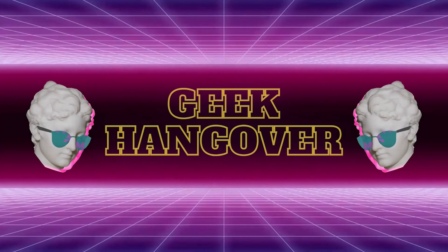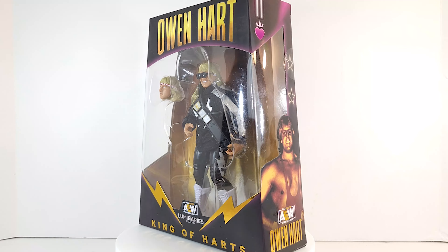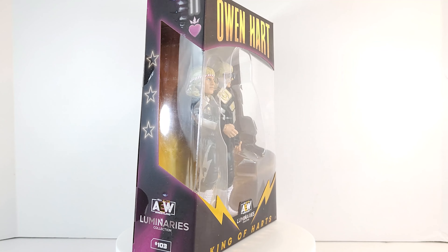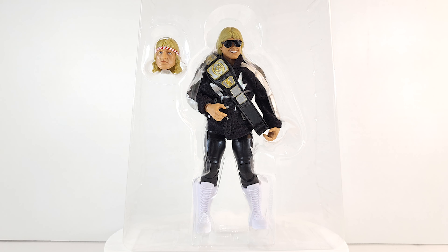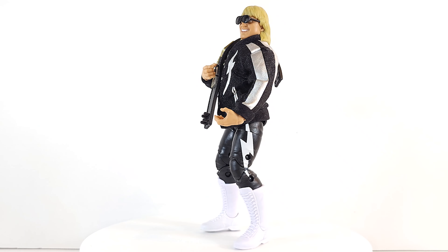It's the Blue Blazer! Geeks was poppin - all elite wrestling AEW Luminaires collection, King of Hearts Owen Hart. This is a Ringside Collectibles exclusive, so you don't need the barcode. He comes with an alternate head, some sunglasses, and a championship belt - I think that's a Stampede Wrestling belt if I'm not mistaken. Let's take a moment to bask in all of his non-WWE glory.